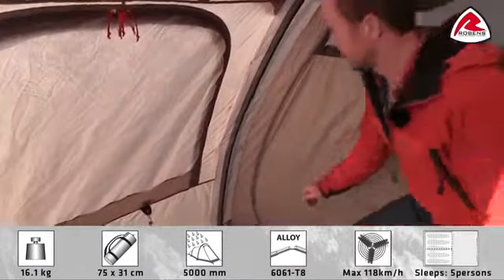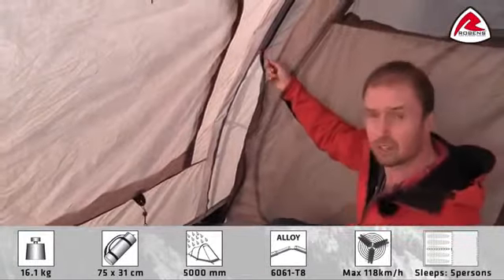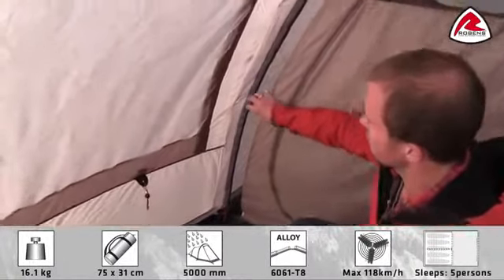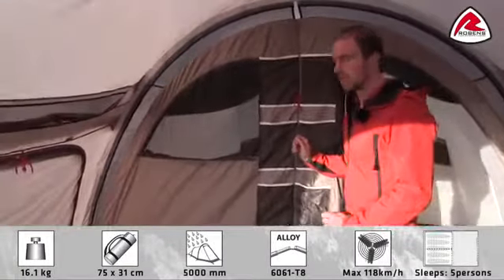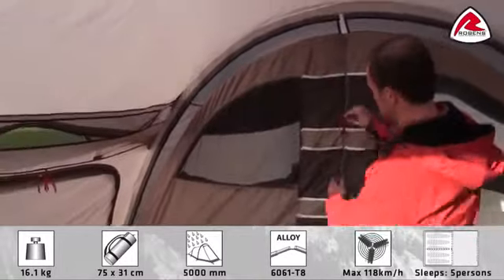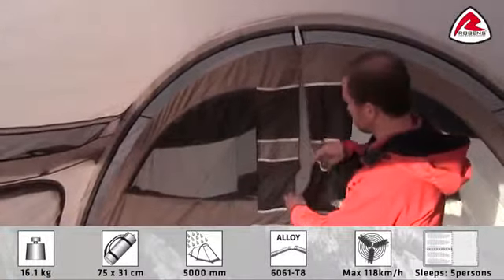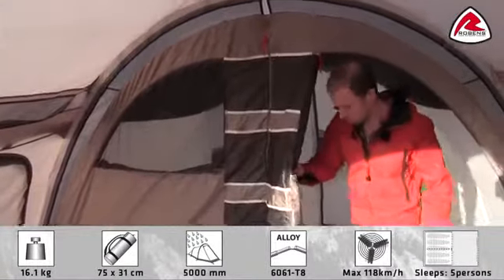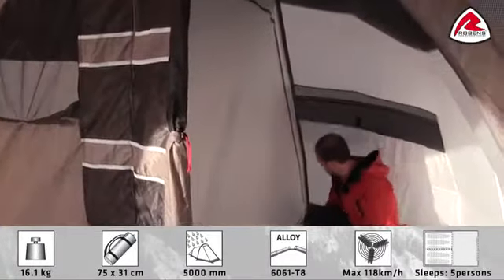The whole inner tent can easily be zipped in and out. Another good thing about using a zipper is that it helps distribute some of the pressure on the seams. The inner tent is what we call a universal inner, meaning that if you don't need so much sleeping space you can leave out one of the compartments.